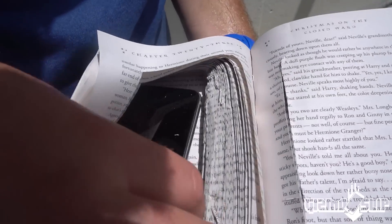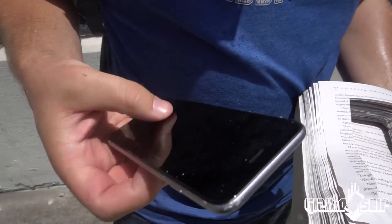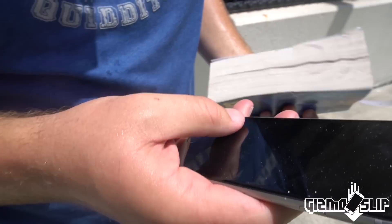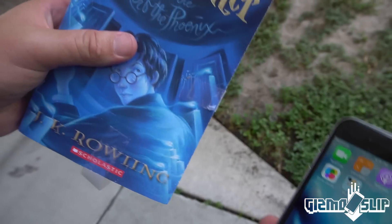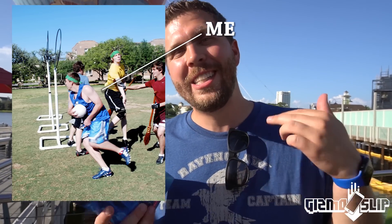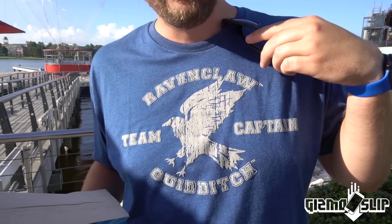And dun dun dun — looks like the iPhone is just fine. Oh yeah, the screen's working. Check that out, I'm really impressed. Holy crap. So I'm actually a huge Harry Potter nerd — I played Quidditch in college; I was Ravenclaw team captain. I even have a shirt for it.